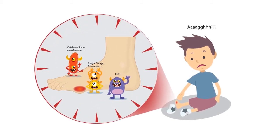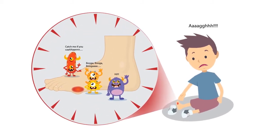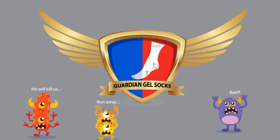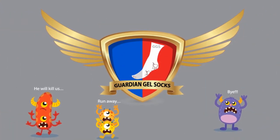Are you tired of looking for protective remedies to stop fungal nail reinfection and prevent new diseases? Then it's time for you to check out Guardian Gel Socks.